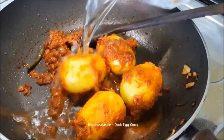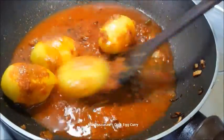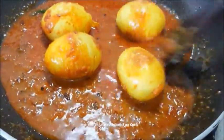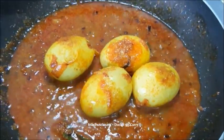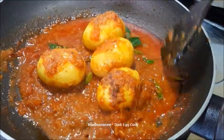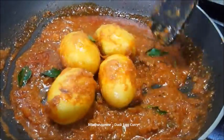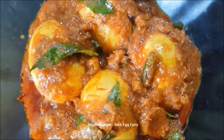Then pour some water and cover and cook for 5-6 minutes. After 5-6 minutes, take the curry leaves and garam masala powder, mix them nicely and it's ready to serve. Dark egg curry is ready to enjoy. Thank you for watching.